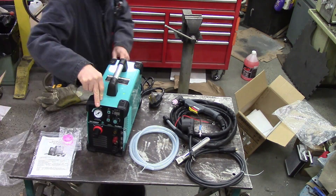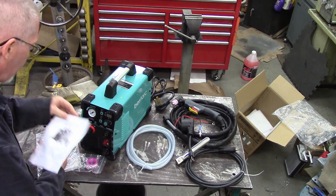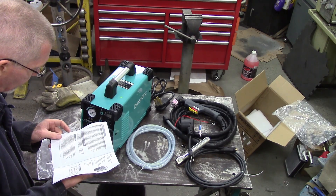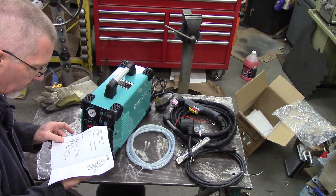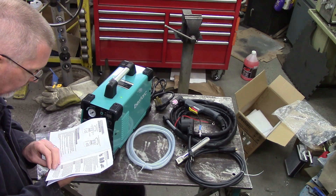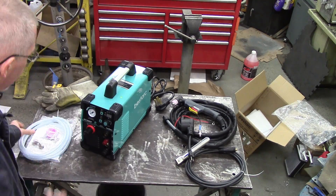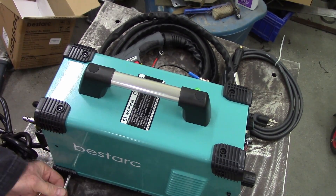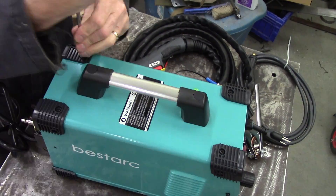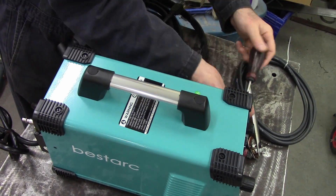One of the things I like about this is it comes with a pilot arc. There are plasma cutters where they're like a drag tip, and the tip has to stay in contact with the metal. This one uses a pilot arc — you don't have to stay in contact, and really shouldn't be in contact with the metal you're trying to cut. In theory, the tips last longer. Plasma cutters with a pilot arc tend to be a little bit pricier, but I'm intrigued.